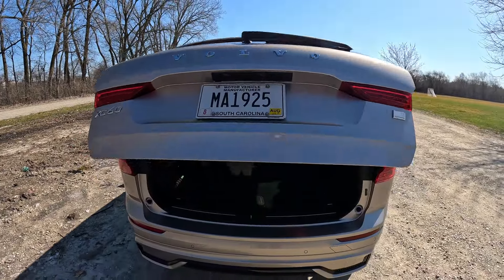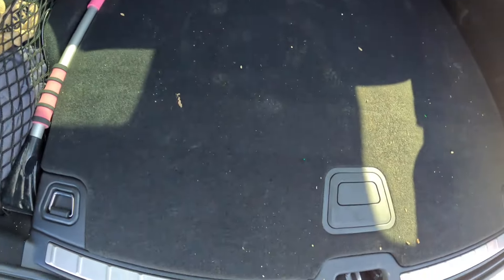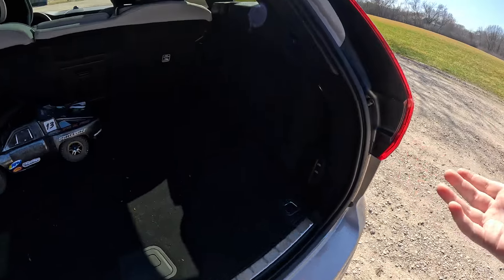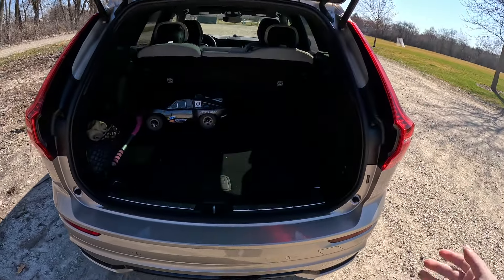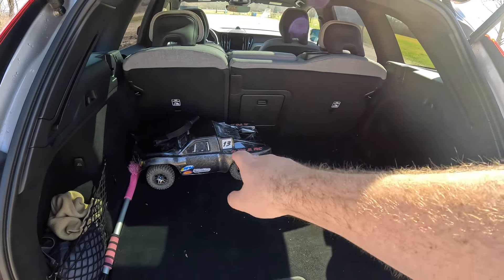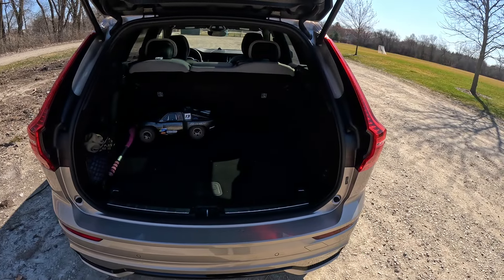Let's take a quick look at the trunk and cargo space. Around the back of the XC60 Recharge — as you can see, my remote control car from yesterday is still in the vehicle, which gives a nice sense of scale. We get some storage and of course the charger down below, plus buttons that will raise and lower the vehicle using the air suspension to make loading easier. Overall I really enjoy the cargo space of the XC60 — it's very adequate and on par with a lot of other vehicles in this class. We had eight or nine RC cars and toolboxes back here which fit just fine. Very good space.